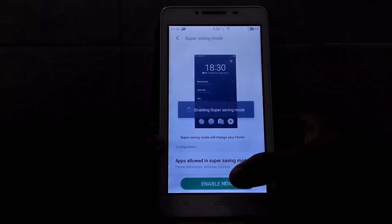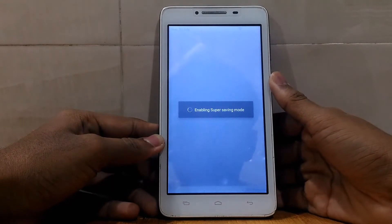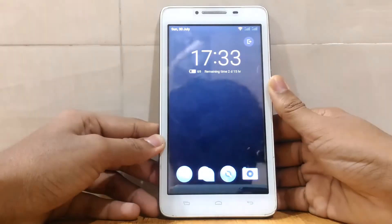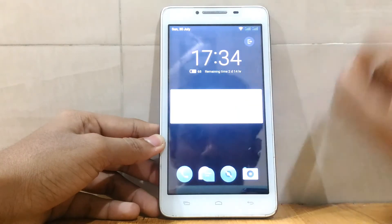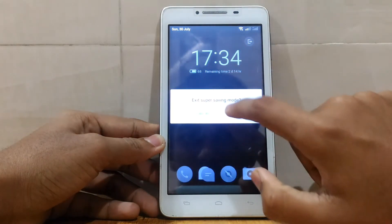Let's go to Super 7 mode. It's just like Samsung's ultra power saving mode — black and white screen. So exit show mode.